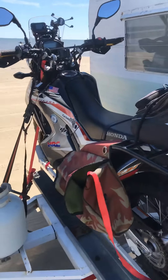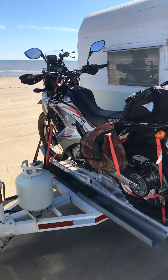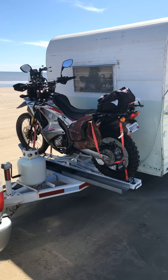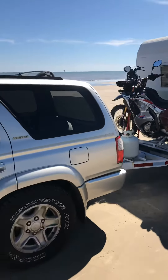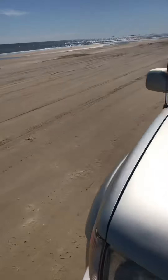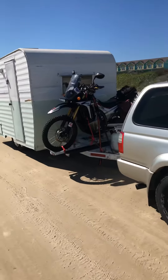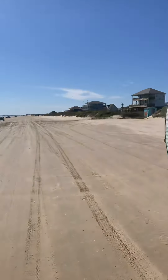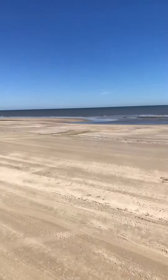Hello and welcome to my channel, Mr. Wildwood. I'm here in Crystal Beach, Texas, and I wanted to do a video and show you how I bring my Honda 250L Rally down here to the beach. This is what it looks like hooked to the camper. I've got a rack that I had welded on and built onto the camper — it's a 1962 Shasta — and I'm pulling it with a 2000 Toyota 4Runner. It's a beautiful day out here on the beach.